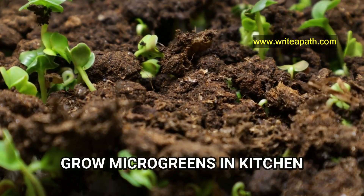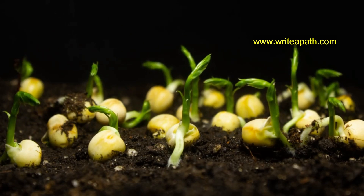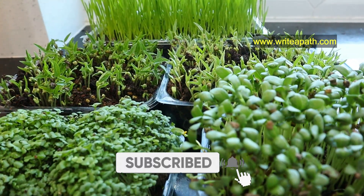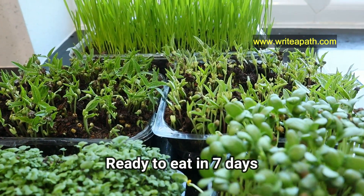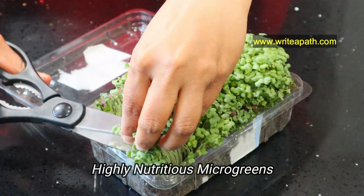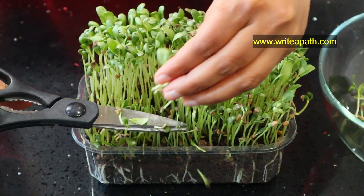I love growing my own microgreens. It is so easy. You don't need any special equipment. You can grow it in your own kitchen using any plastic containers that you have at home, and they'll be ready to eat in just 7 days. These greens are very nutritious. With a simple method, you can have your year-round supply of delicious microgreens for your family.